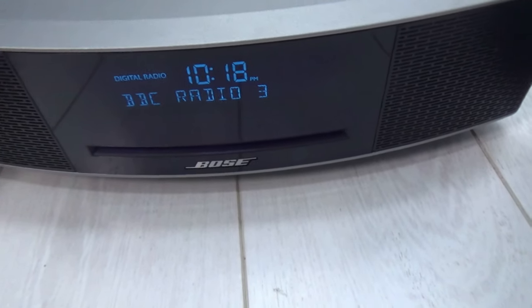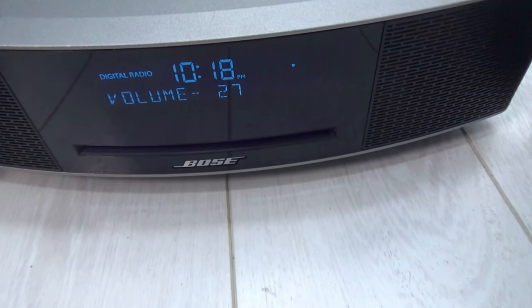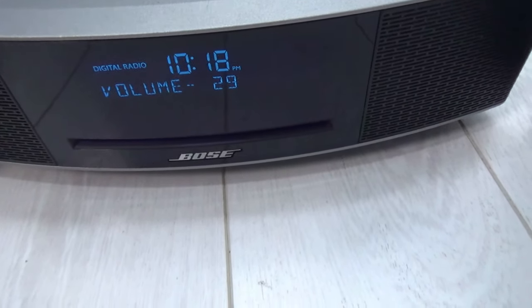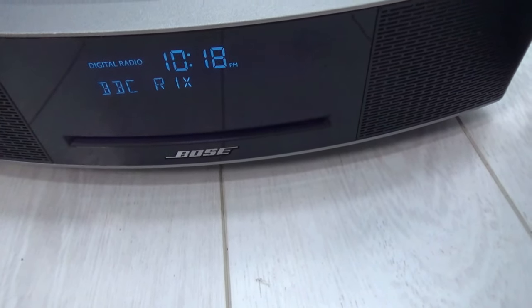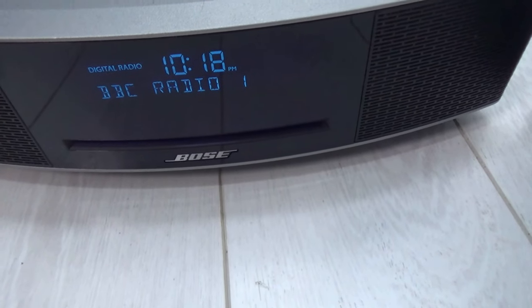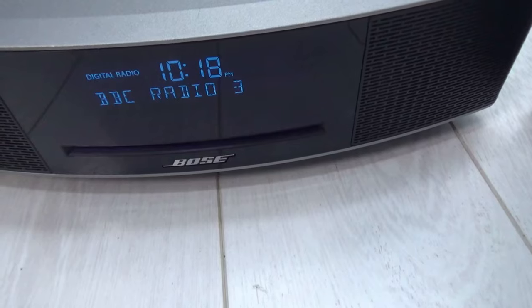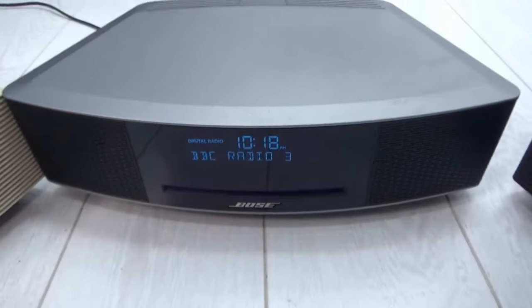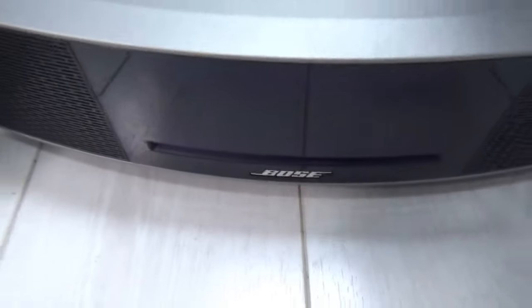There we go, it's working now. It takes its time once it's configured all the channels. Once it knows and has scanned the channels — which it does in the background when you first plug it in — this is the Wave 4, the most recent one.